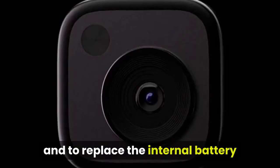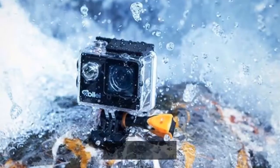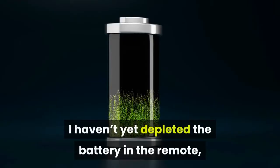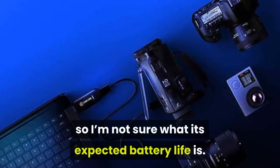There's no way to charge the remote, and replacing the internal battery involves removing four small screws. I haven't yet depleted the battery in the remote, so I'm not sure what its expected battery life is.